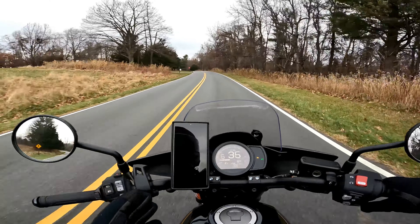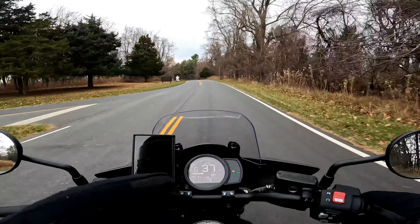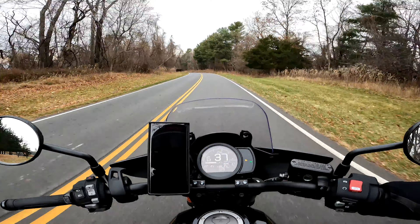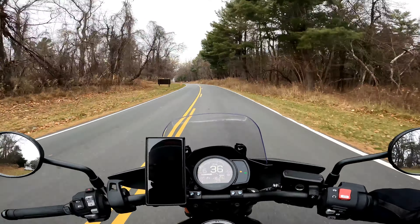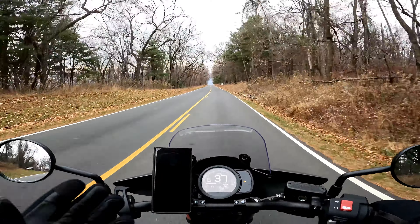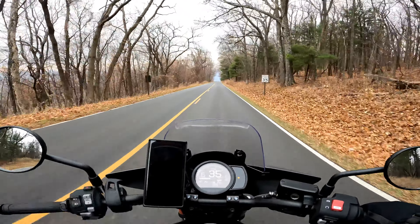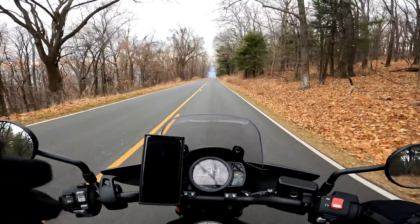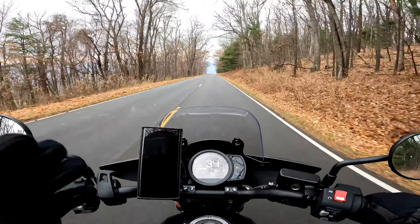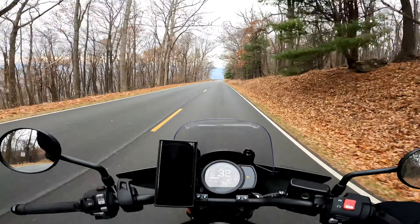Frankly speaking, the rear brakes that come with the Rebel 1100 suck — period. They're sufficient, but for my riding style — and of course this is subjective — I think they suck. That's why I wanted to get better brake pads. From past experience, using EBC brakes with a better compound, they perform much better than the stock OEM pads that come with bikes.